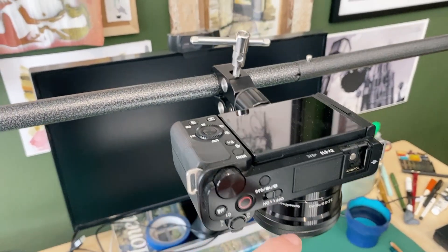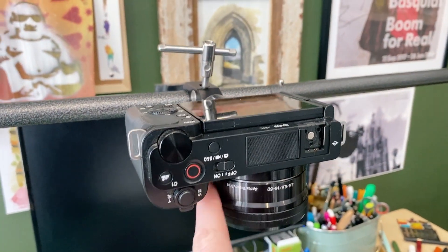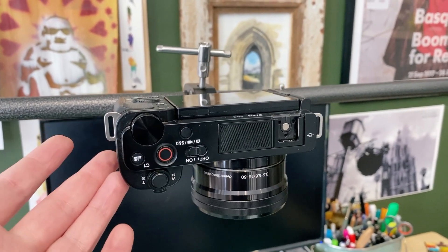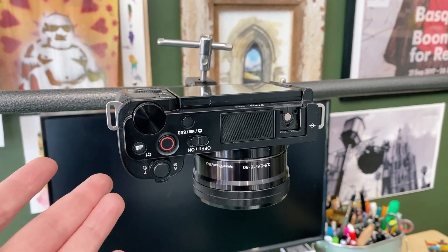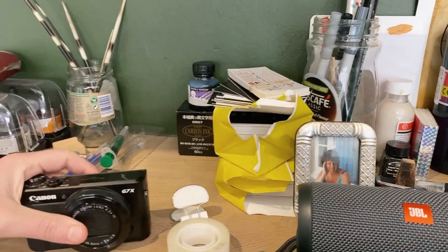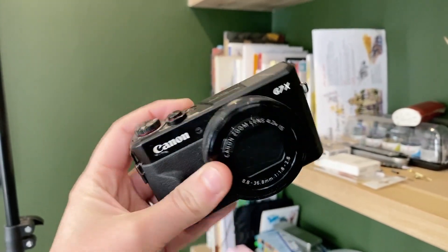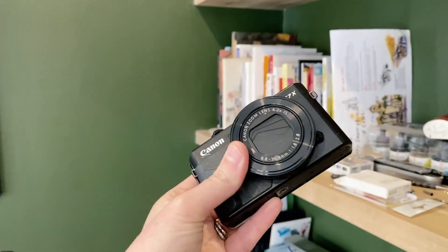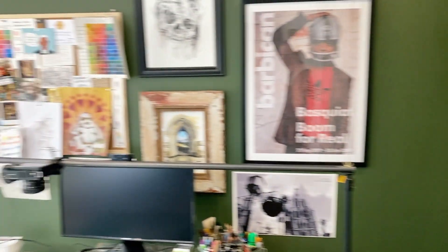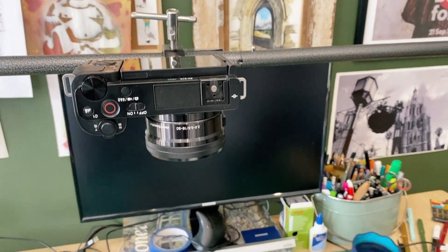This is a Sony ZV-E10. You can change the lens but I'm just using the kit lens. The thing that attracted me to this camera most is that you can do unlimited filming. Before this I had the Canon G7X, but it only films for either 15 or 30 minutes before it switches itself off — which, as you can imagine, in the middle of a two-hour drawing session is really annoying, especially if you don't notice and you realize you haven't been filming the whole time.